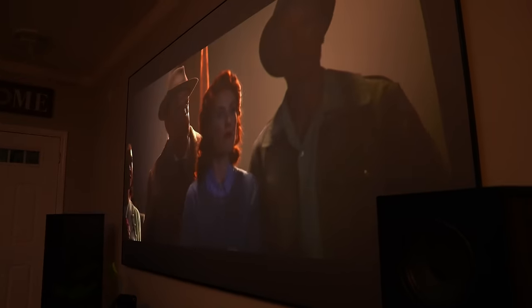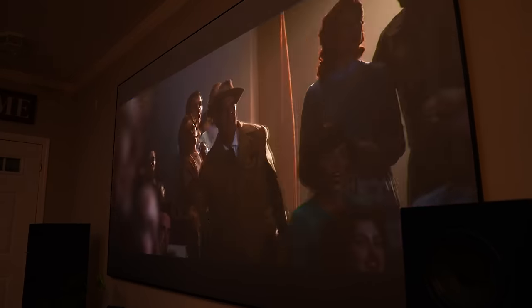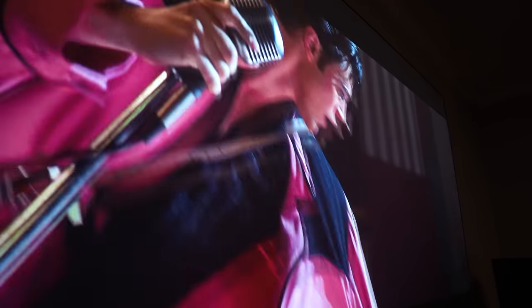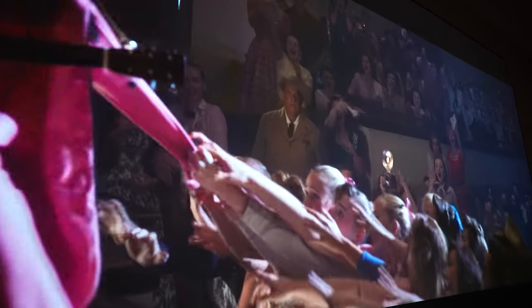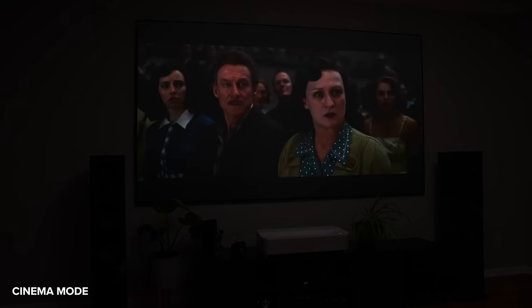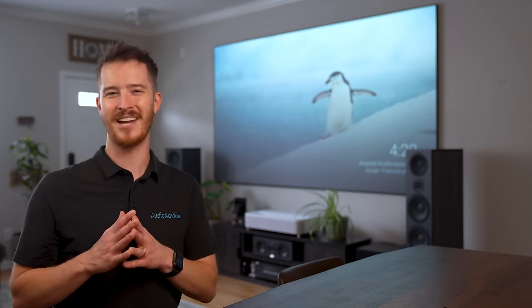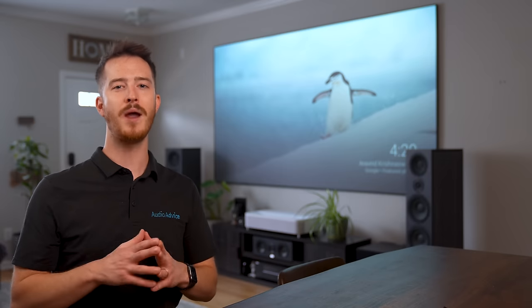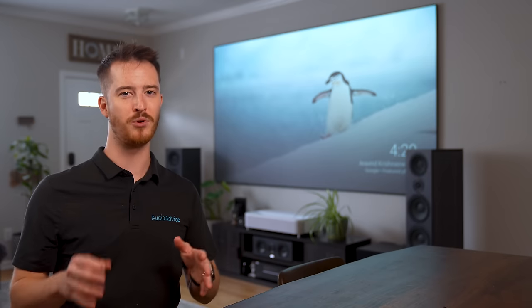To experience just how immersive the 120-inch 4K picture really is, we checked out the new movie Elvis on HBO Max. The sheer enormity of a 120-inch screen in our living room was just exhilarating. To get the very best experience, we recommend turning off the lights, closing the blinds, and using cinema mode. Serious movie watching is generally a nighttime activity, so creating a dark, controlled environment wasn't a problem.